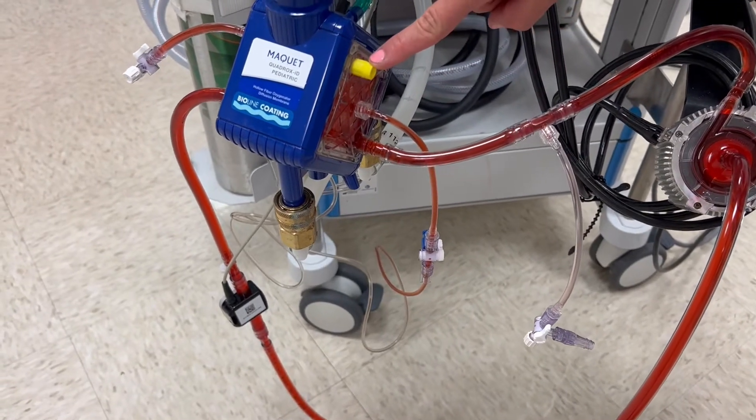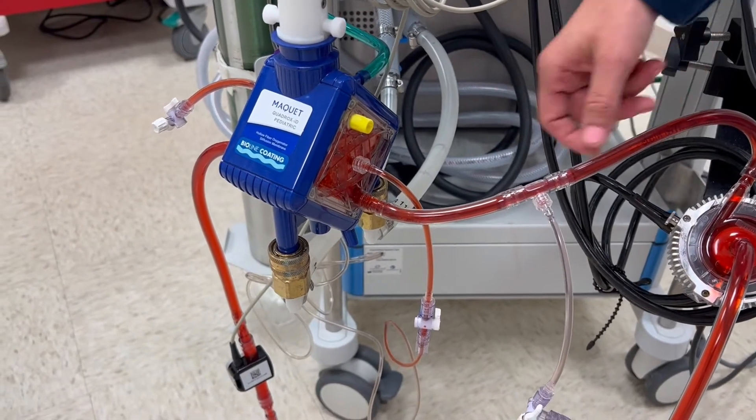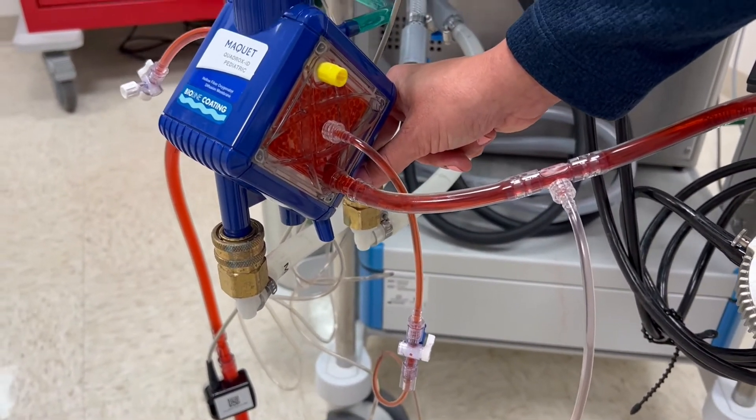This yellow cap on the oxygenator serves as a hydrophilic membrane that allows air to escape should any be entered in the venous line. Below the oxygenator are water lines, which allow us to heat or cool the blood entering the patient.